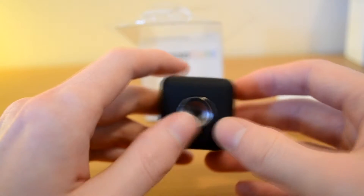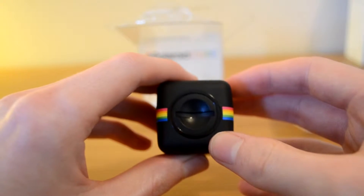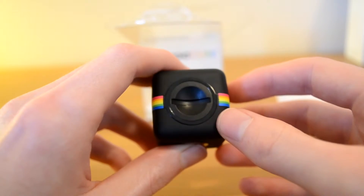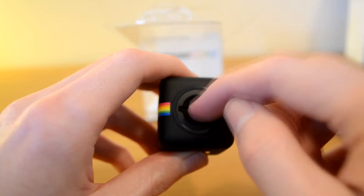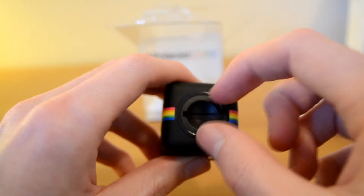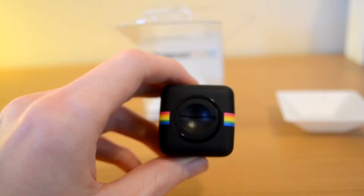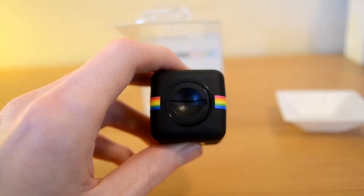So it will stick to metal. And then this here is the slot where you will insert your SD card. Sometimes they are a bit tricky to get off. The best thing is to get a coin, like a 5 cent coin, stick it in there and twist it, which is what I will actually do now.